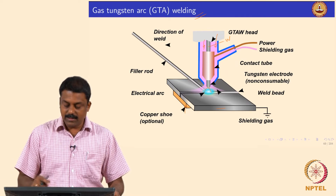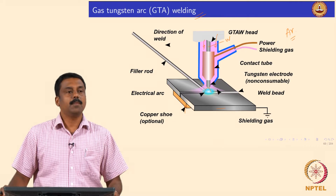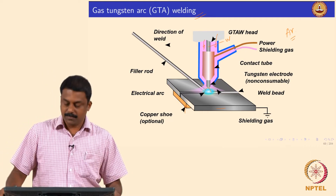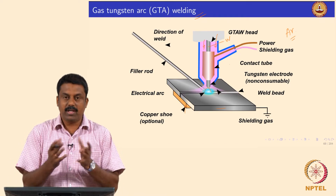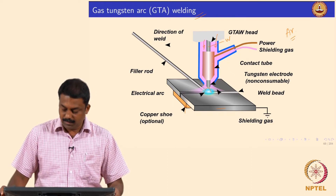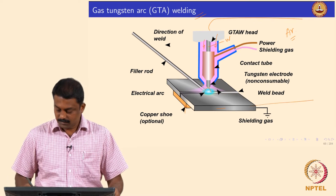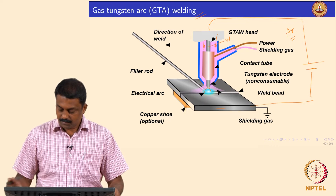In most cases the shielding gas is argon in gas tungsten arc welding. Sometimes we use argon-helium mixtures. There is a contact tube which shields the electrode, and the assemblies are mounted and connected to a power source.